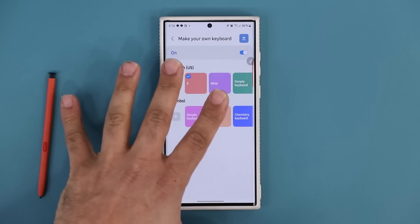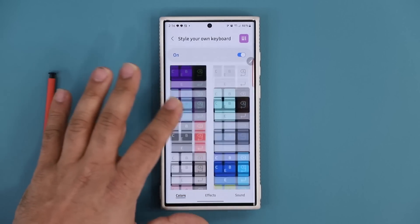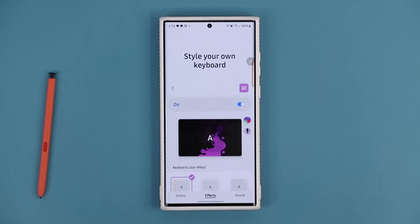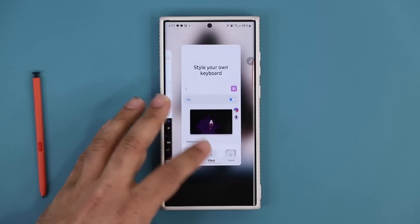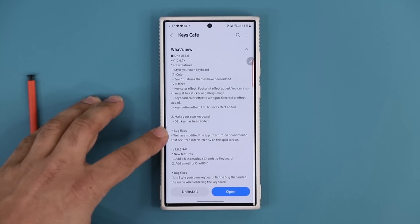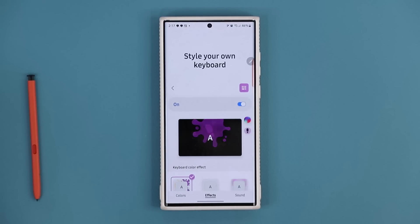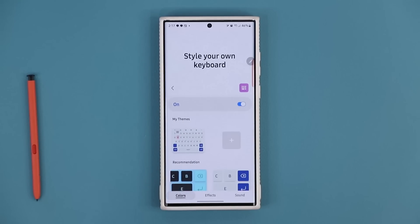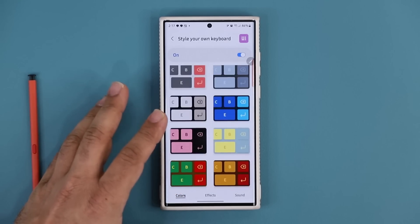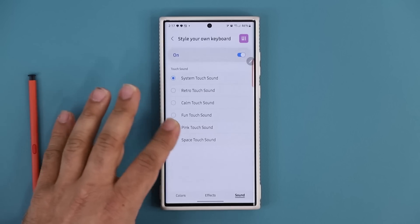Personally I don't use the custom keyboard builder too often — I usually just go to 'Style Your Own Keyboard,' pick one of the themes, add my effects, and I'm good to go. Beyond the new features there are also a bunch of bug fixes. Keep in mind this is made by Samsung and applies to the Samsung keyboard only, so third-party keyboards won't work with this. If you have any questions, comments, or concerns, drop them down below — have a fantastic day!